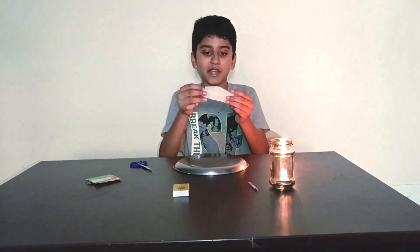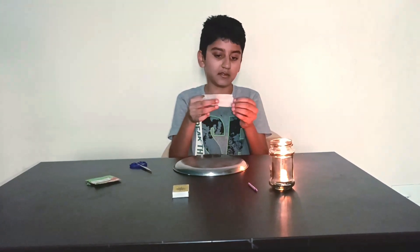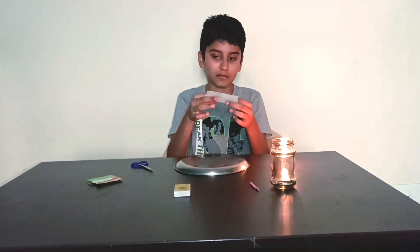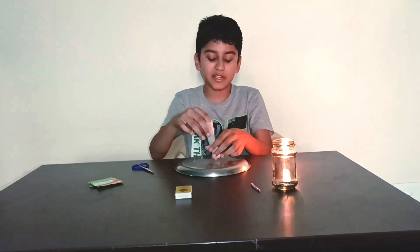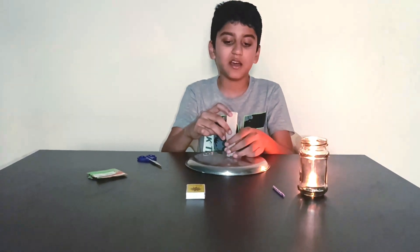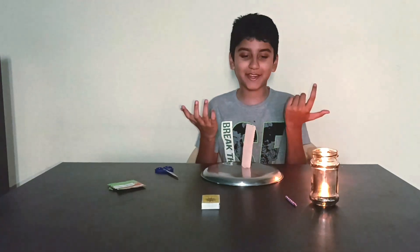And then make a cylindrical type of shape with your fingers. Now comes a kind of difficult part — you have to stand it up, like this, on the steel or metal plate. Well, that was quite easy. Maybe if luck is good, you may get it like me.